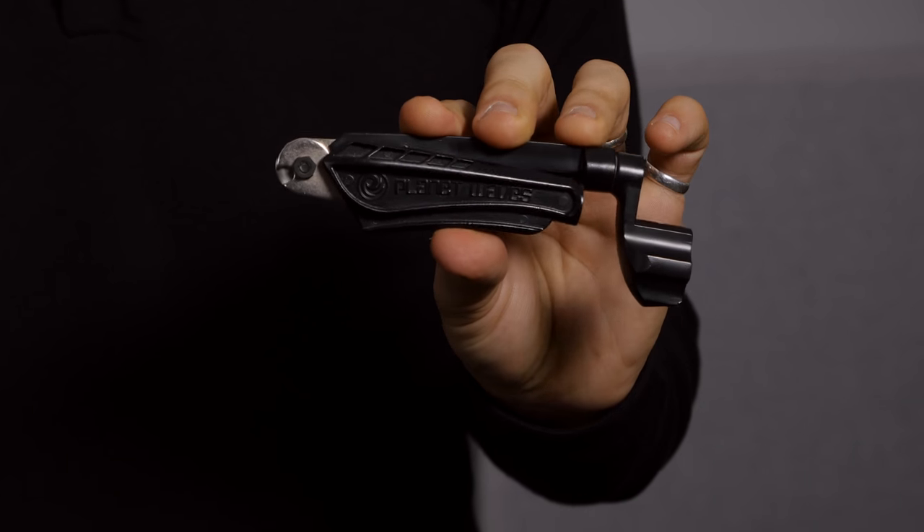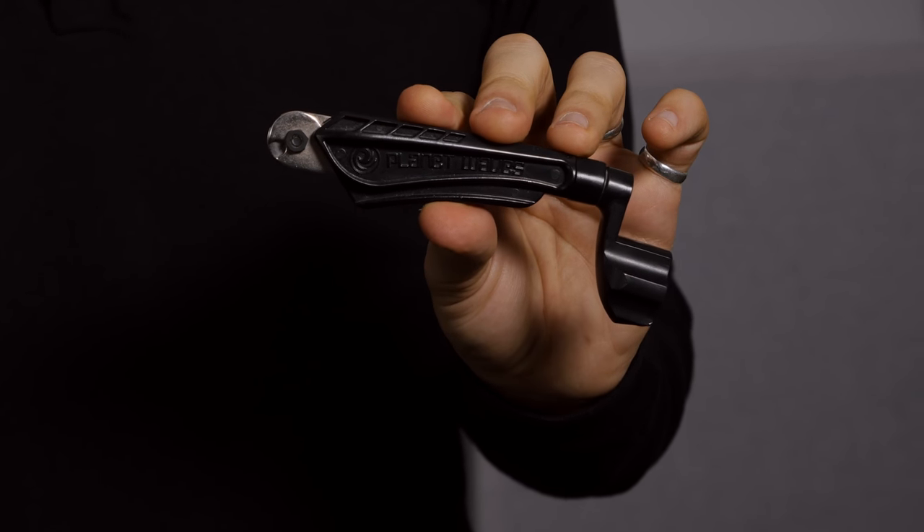Add to that a string winder — the Planet Waves one comes with a cutting tool at the end for snipping off the ends of guitar strings, which works brilliantly. And my extra little tip: this might look a bit weird, but this is an old makeup brush. It's great for cleaning in between strings, the headstocks, and the bits that are difficult to get to. They're soft enough that they're not going to damage your guitar, and it just keeps all of my guitars dust free.